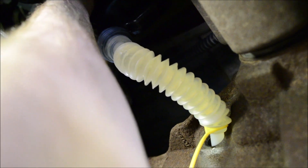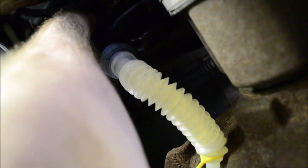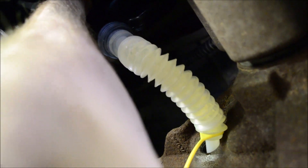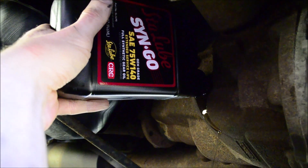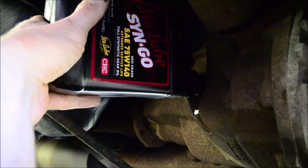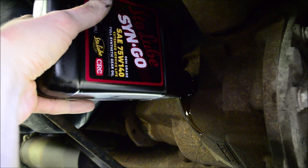With the last bottle, you won't need much before it starts running out of the fill hole. That's when you stop, plug the fill hole, and you're done.